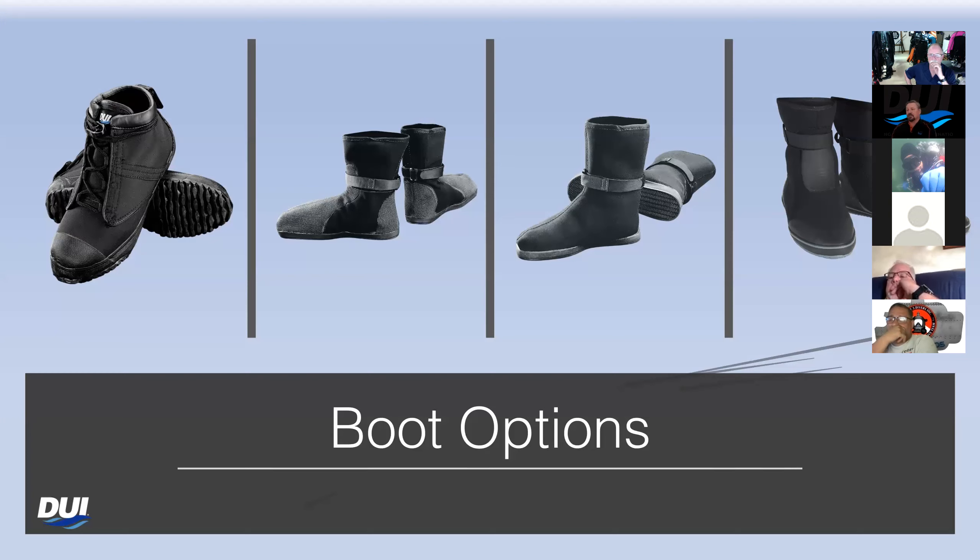The last ones are our Ultra Flex boots — the boots I have on my own suit. I do most of my diving locally in San Diego and we do beach dives, walking across the sand into the water. These Ultra Flex boots are nice and snug, like a dive booty, so they hold your foot. I don't have to wear really thick insulation when I dive with that boot because it does keep my foot warm. It fits into my regular fins whether I'm diving wet or dry, so I don't have to buy a second set of fins.